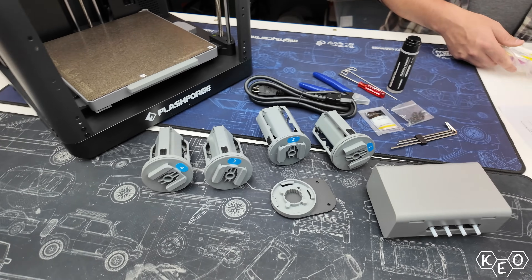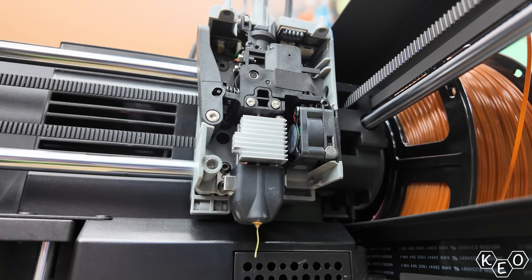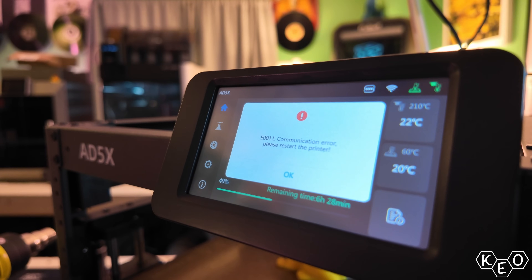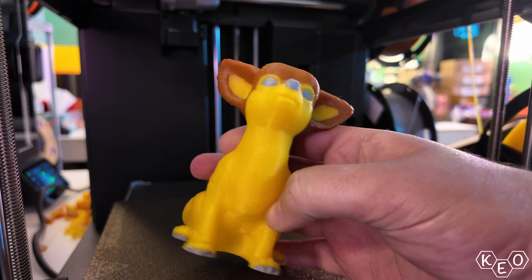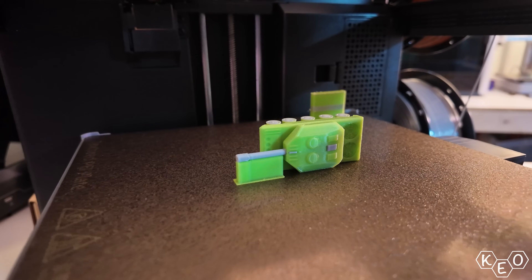Today I want to run through my initial impressions and experience putting this machine together. I'm going to go over some of the specs that it boasts, as well as cover some of the issues that I've had using this printer. But most importantly I want to cover all of the things that I really enjoy about this unit, and we might even talk about some of the prints that I've run off. So let's dive in, shall we?